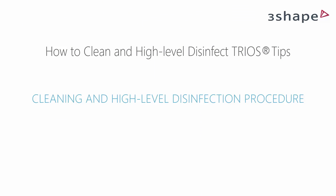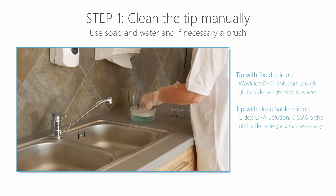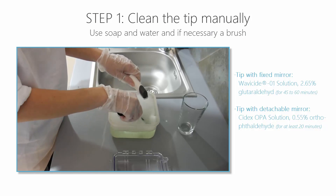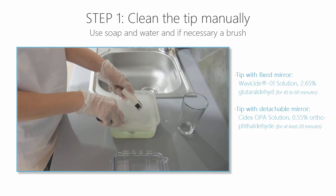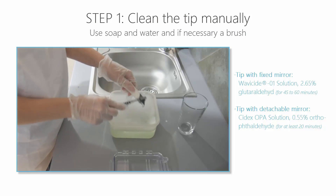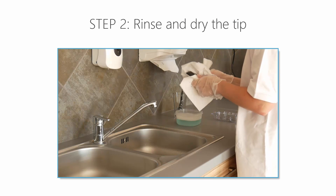Sterilisation of the scanner tip is always desirable, but if sterilisation is not practical, a high-level disinfection with a high-level disinfectant may be used. Clean the tip manually using soapy water and a brush immediately after use — a mild dishwashing detergent or similar is recommended. Inspect the mirror; if it is stained, smudged, or has a milky haze, repeat the cleaning using a soft dish brush and soapy water. Rinse with water, then dry the mirror carefully with a paper towel.